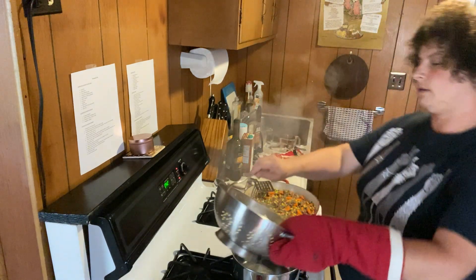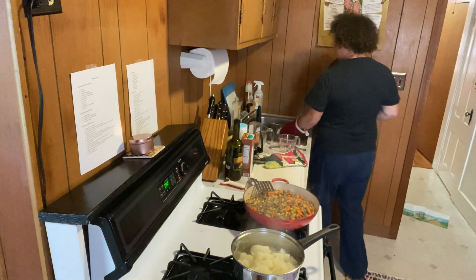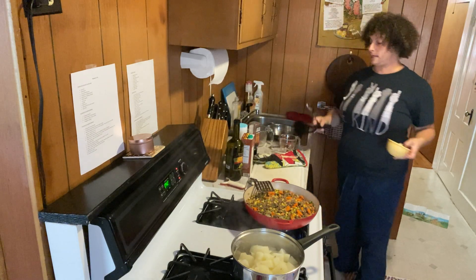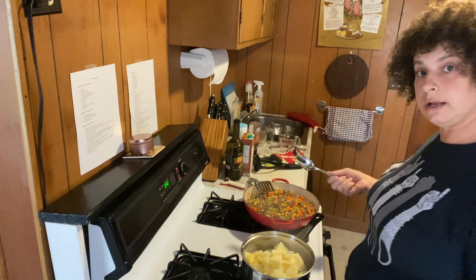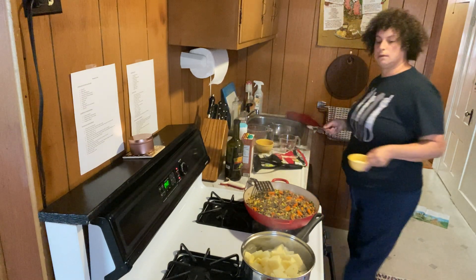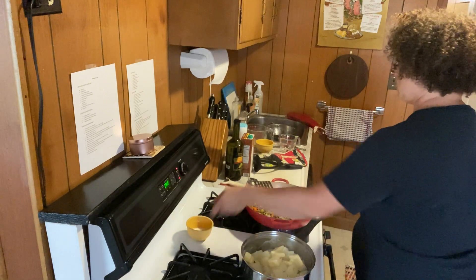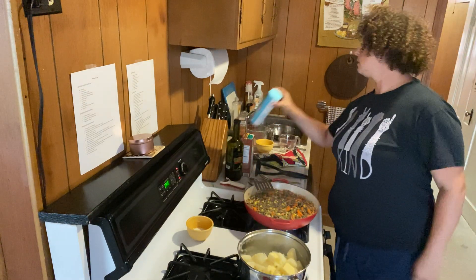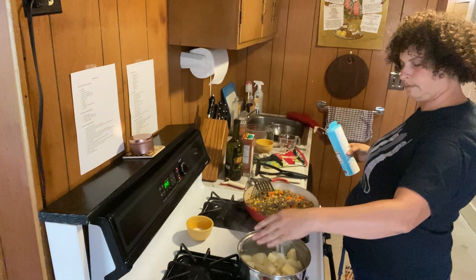Now I'm going to take these potatoes and return them to the pan. With mashed potatoes, the more butter you put in, the better they'll taste — that's just a fact of life. But the more butter, the more unhealthy they'll be, so that's up to you. I'm going to start with about half the milk I have, and add more if needed. I'm putting in about half a teaspoon of salt — again, I can add more if needed.